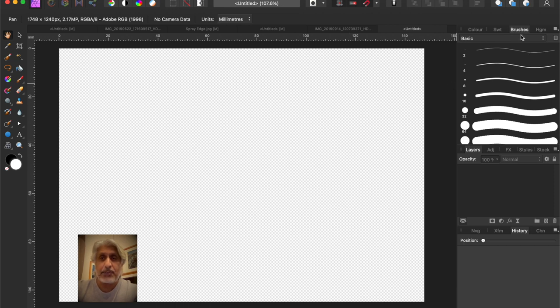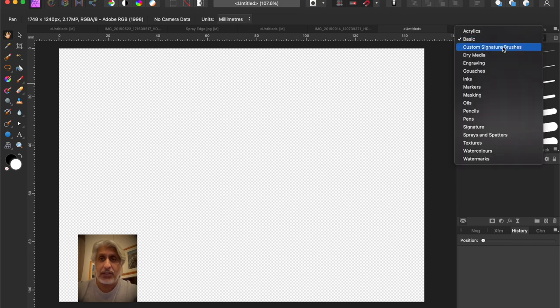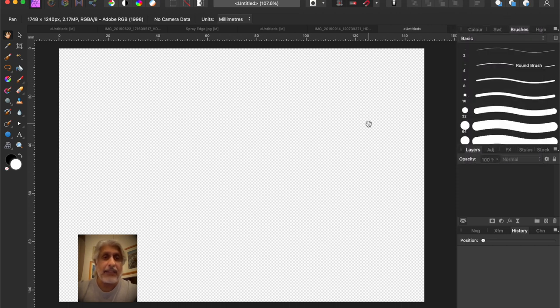You probably don't need 300 dpi for most applications because you can always downscale within Affinity or reduce the size of the brush tip when you need to use it. Now, in the brushes palette on the top right, it's always a good idea to create a new category. Click on those three little bars for the dropdown menu, select 'Create New Category', and rename it - for example, 'Custom Signature Brushes' or whatever you like.